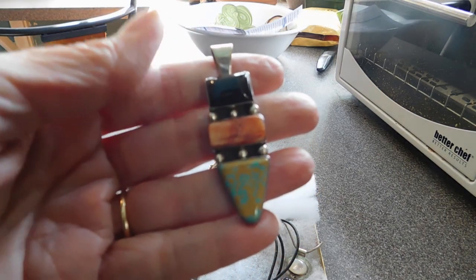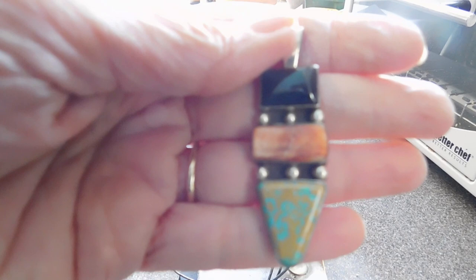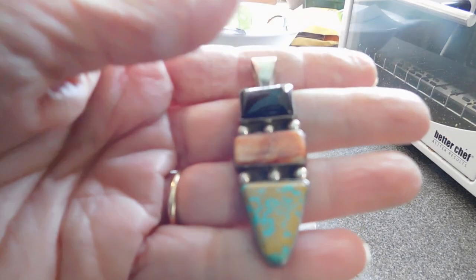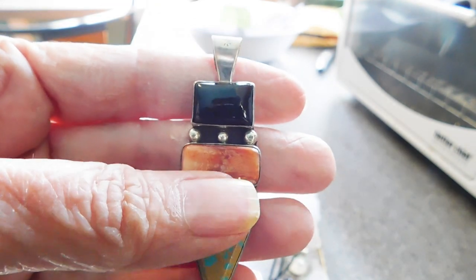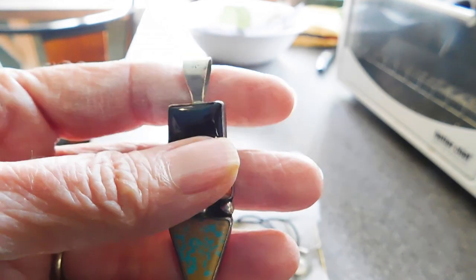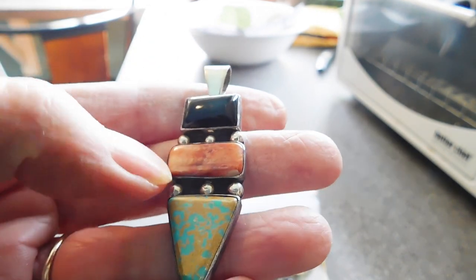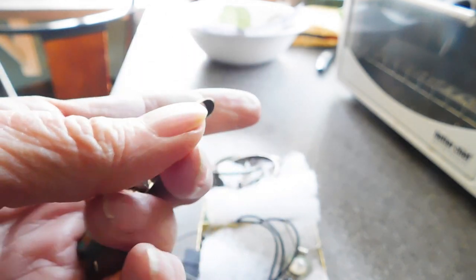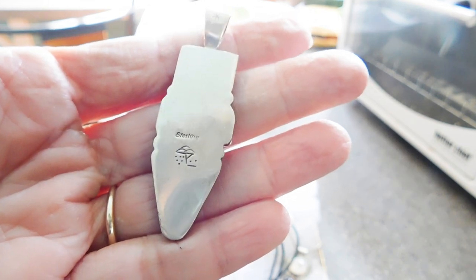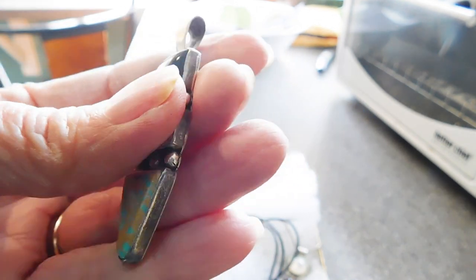This is the jewelry that I got. First up is this lovely tri-stone — this is all going to be sterling silver jewelry. I don't know what some of these stones are. That's probably onyx, but I don't know what that is. Spiny oyster maybe, or maybe a kind of turquoise. That's really beautiful. It has a really cool mark on the back. I know there's a fake Native American mark that involves those three clouds, but there's also a real one, and I hope this will be a genuine Native American piece.